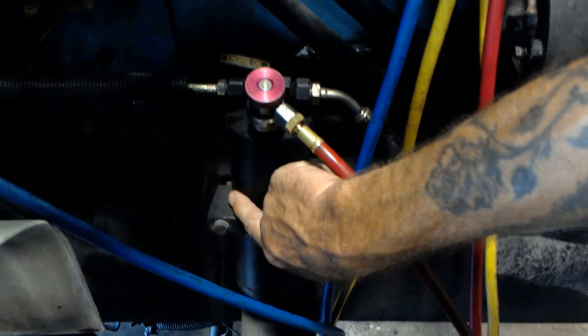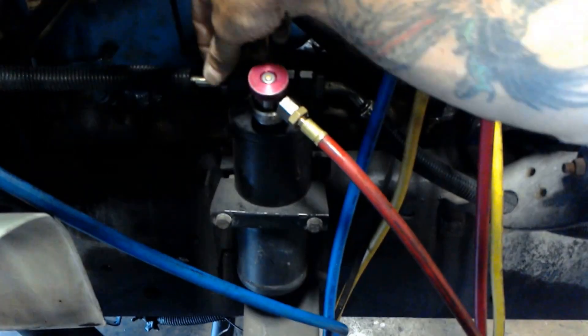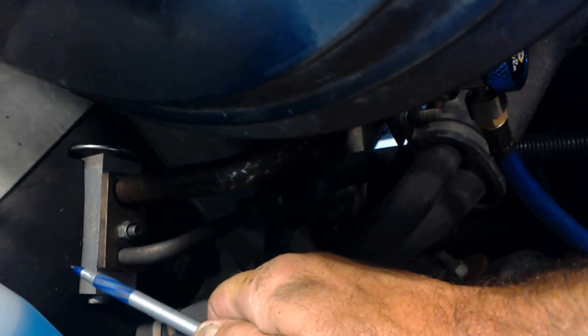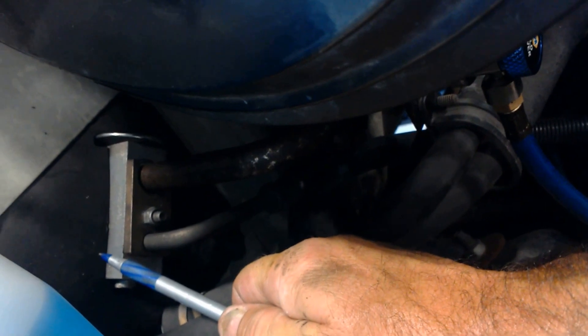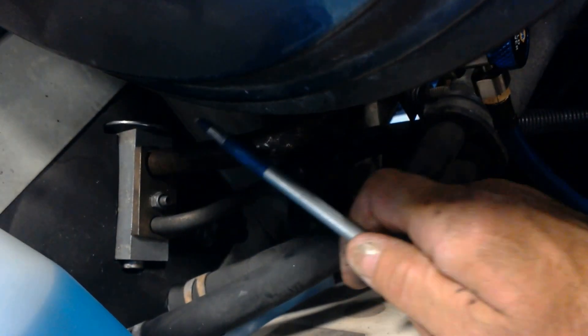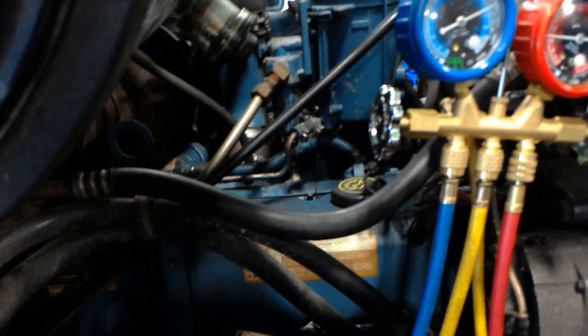Your filter dryer will take out your moisture and some debris. It goes back up into here, then it's going to go into your evaporator. Your evaporator is inside the cab — that's what removes all your hot air from the cab. It'll absorb all that heat. That'll get picked up by your refrigerant and come back out through this line here, then it just travels back into your compressor and recycles again.